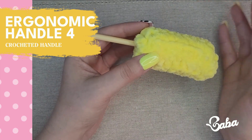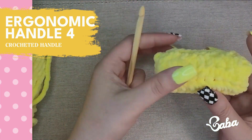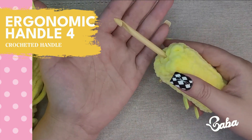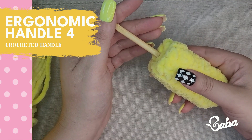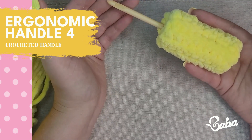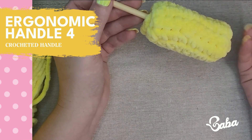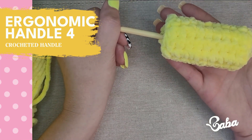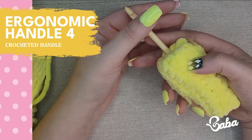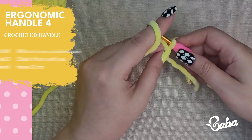Option number four is the crochet handle — this one you make yourself and you can use whatever material you want. I used a cute velvet material. The crochet slides really easily, the material feels really nice and soft, it's squishy, lots of color options, I can easily adjust the size, remove it and reuse it. On the con side it took me longer to make — about 30 minutes — and it makes my hand sweat a little. Let me show you how to make it using a 6mm crochet hook. I chained 16.